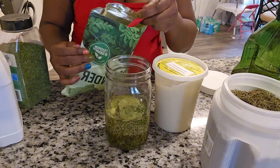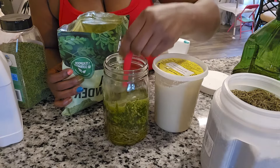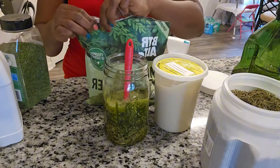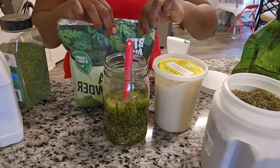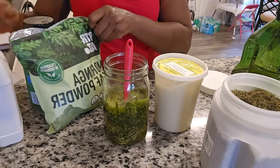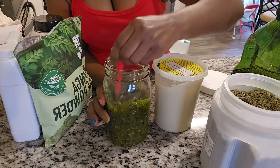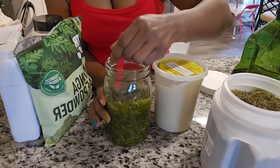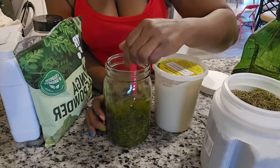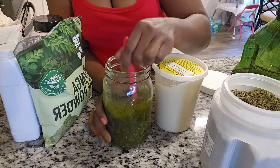Now I am putting in the almighty moringa powder — this powder is a powerhouse. Moringa is very rich in vitamins and minerals essential for healthy hair, including vitamins A, B, C, E, iron, and zinc. These nutrients work together to nourish hair follicles, strengthen hair strands, and improve the overall health of our hair. Moringa is something that Indians have always used — it's great.